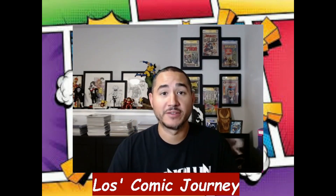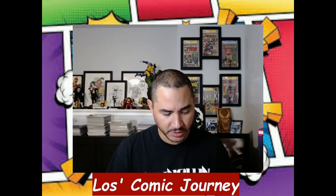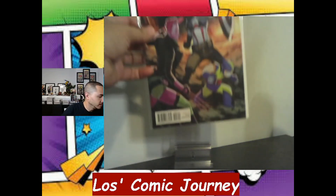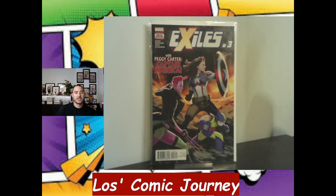All right, we're back from that — sorry about that. It was packaged up pretty well, a lot of tape but there were a lot of pull tabs so I appreciate that. Let's switch over to the comic cam. The first book up is Exiles number three — this is the first appearance of Peggy Carter as Captain America. The suit is just a little different.